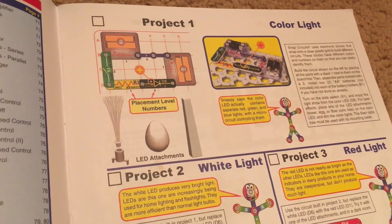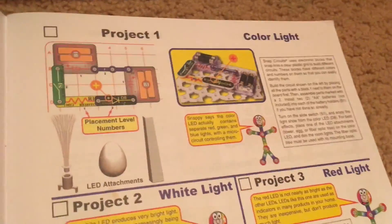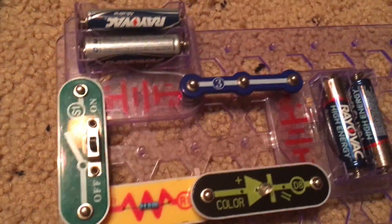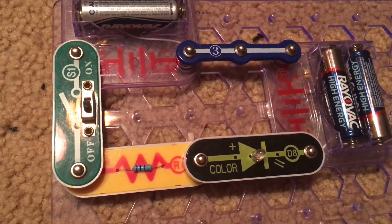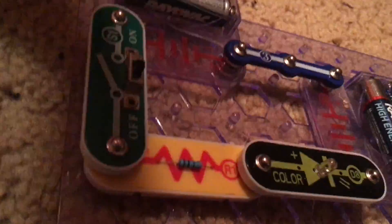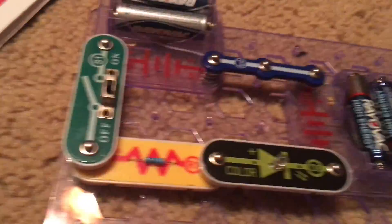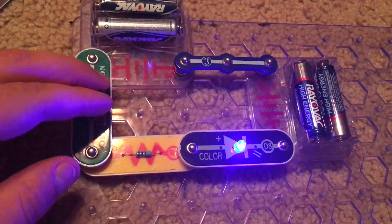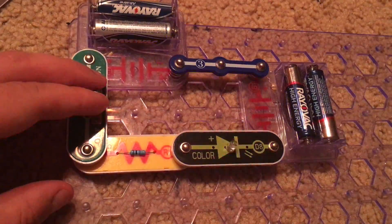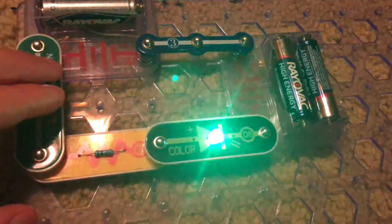With that said, let's learn about light. Project one is called Color Light. For this project, we have the slide switch, the R1 resistor and the color LED along with the two battery holders, each having two AA batteries. We are going to turn on the slide switch. The color LED changes colors and flashes.